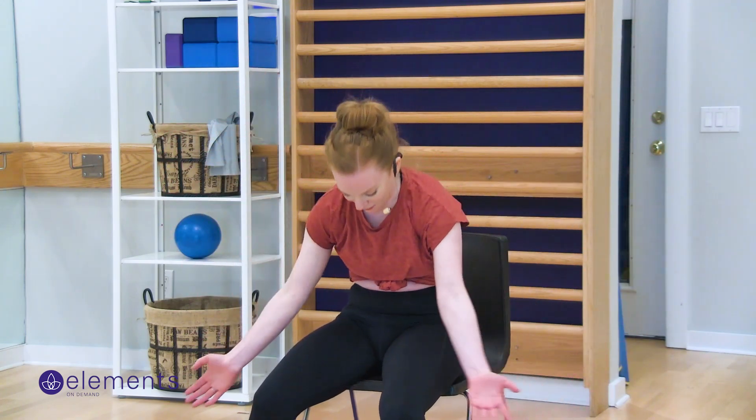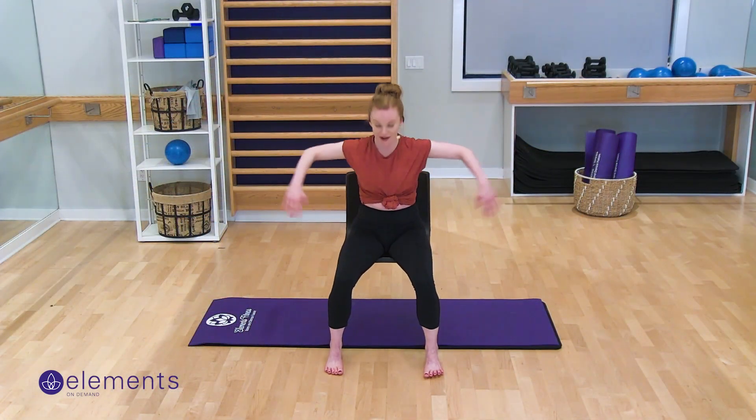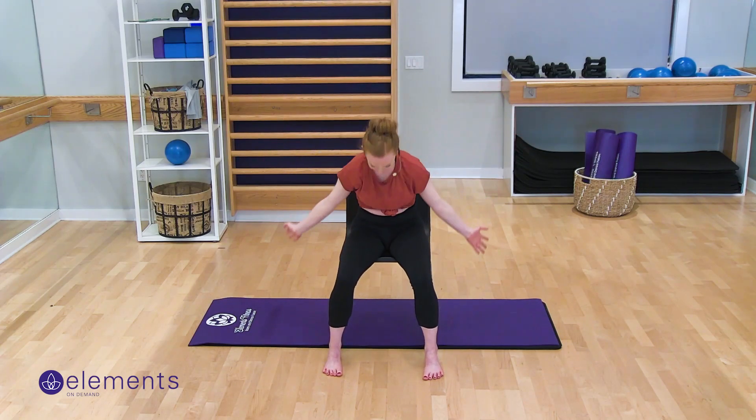Next up, we're going to take an inhale in, let your sternum shine to the ceiling. I'm out in like an eagle arm here and then I'm going to curl. Inhale up and exhale curl. Inhale up, exhale curl. Two more — up and curl, and up and curl.